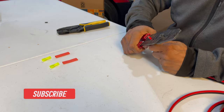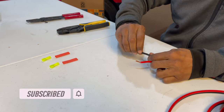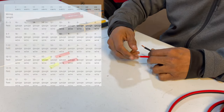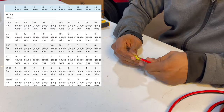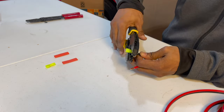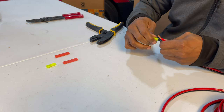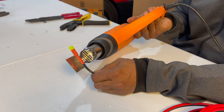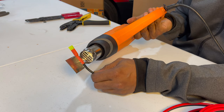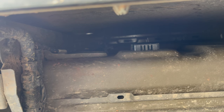Cut the wires at 15 feet, strip the ends to attach the female disconnect and heat shrink tubing. At 15 feet the wire should be 8 or 10 gauge based on the amp requirements — there is a link to a chart in the description.